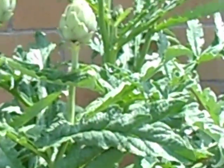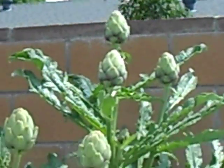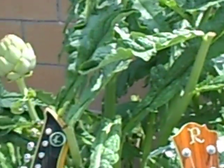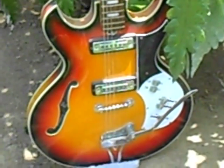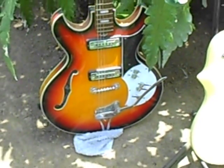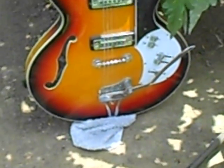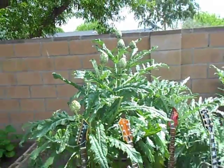It's amongst my beautiful artichoke plant — look at that sucker, almost six feet tall with about 15 or 20 fruits on there. And here's one of my old-time favorites, my K hollow body — a little dirty, a good old probably Chinese-made vibrato, who knows. And it's amongst all my garden here.